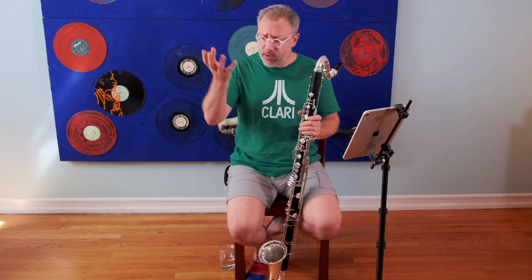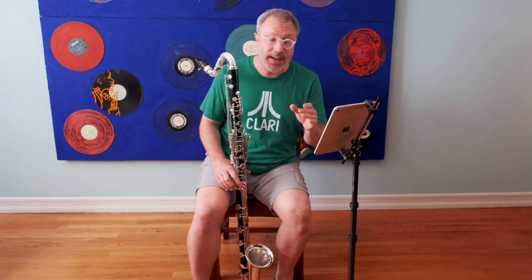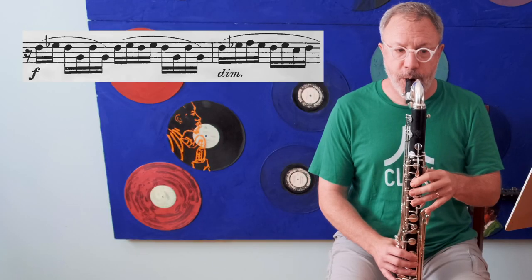You might think all you have to do is hold the upper note's voicing when you play a note below it — but unfortunately, you would be totally wrong. Because in the very next challenge that Polachek has for us, we have to play a D clarion to a G in this phrase. In this instance, you actually don't want to hold the upper note's voicing for the lower note.